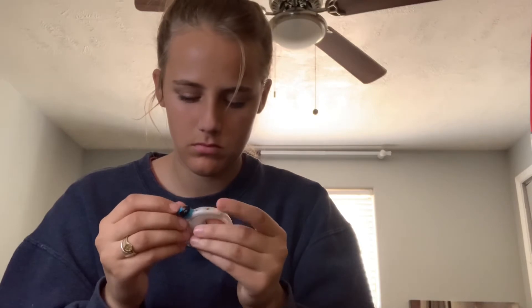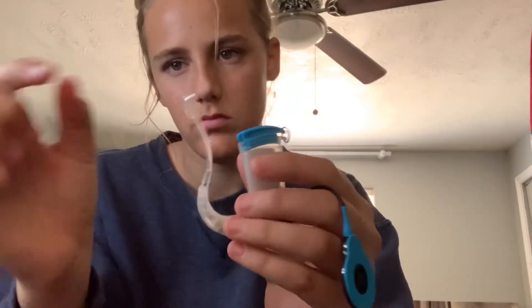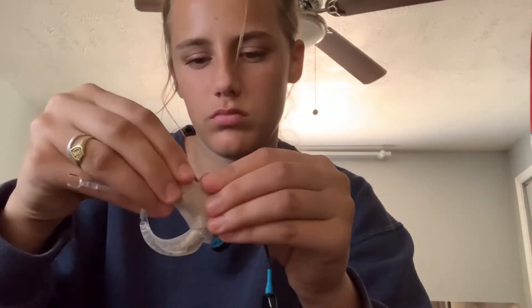That's the finished product. You put it on whatever ear you use — I just have one processor and that's all I need, maybe in the future I'll get another one. There I'm done — look at how cool that looks! Now I can go swimming, that's awesome. It can be kind of a pain to put in and take out, but it's worth it if you want to be in the water and swim with friends or play water polo.